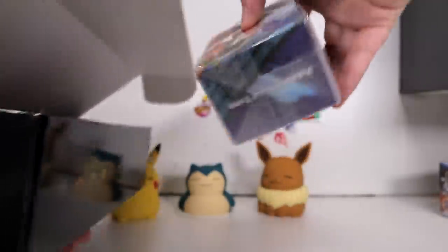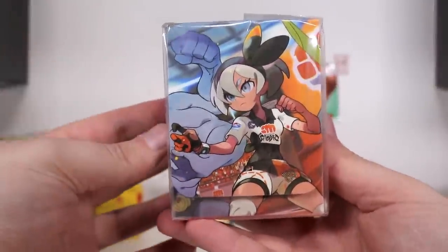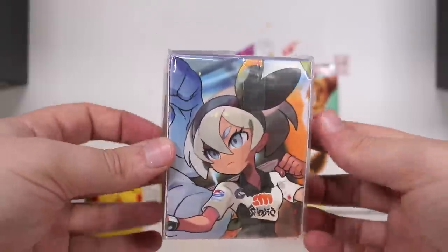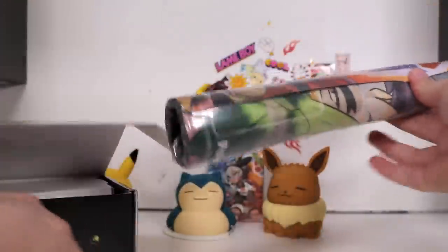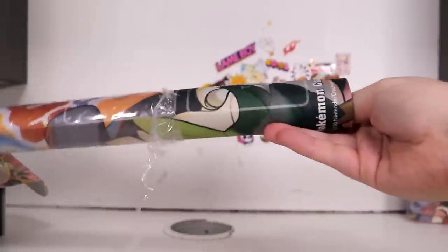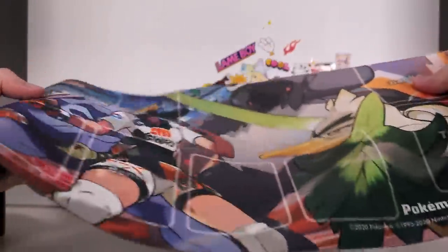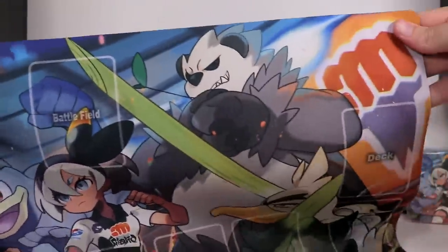First item we get — you guessed it — it's a deck box with the same artwork. Pretty cool. I do really like the artwork. It wraps all the way around and there's a close-up on the back. I think we've got some dividers in there as well. Up next we have a playmat. This is something that the Pokemon Center seems to be releasing a lot more of this year. But you guessed it — the same artwork. Very high res. And on a playmat.